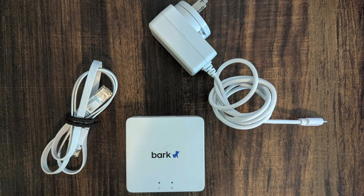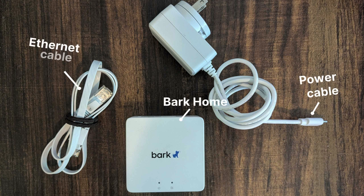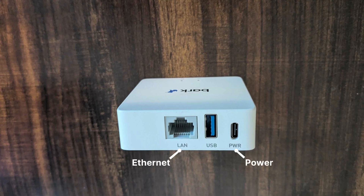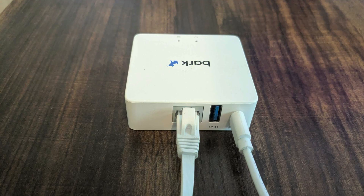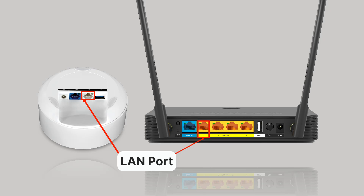When you open the box, you'll find the Bark Home device itself, a power cable, and an ethernet cable. These cables connect to their respective ports on the Bark Home device. Then the other end of the power cable goes into the wall outlet, while the other end of the ethernet cable goes into the LAN port of your home router.